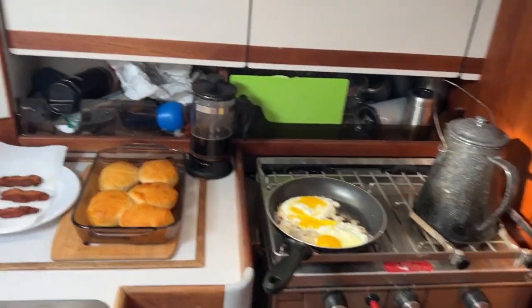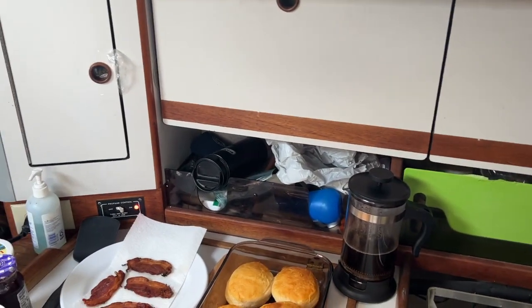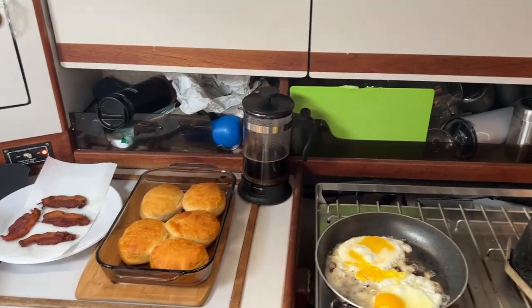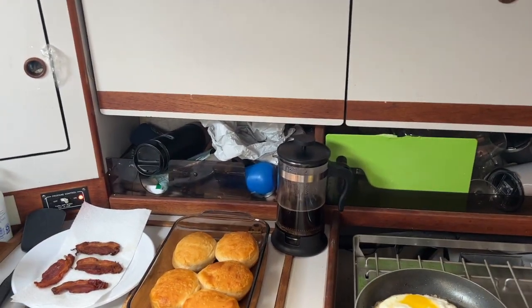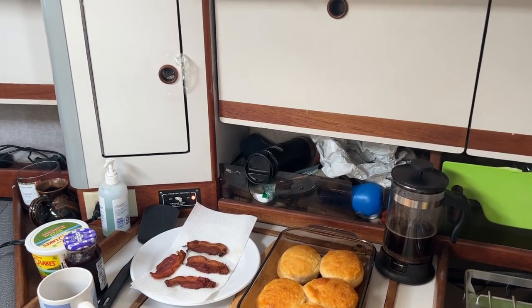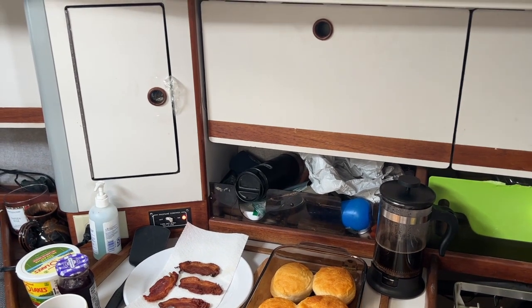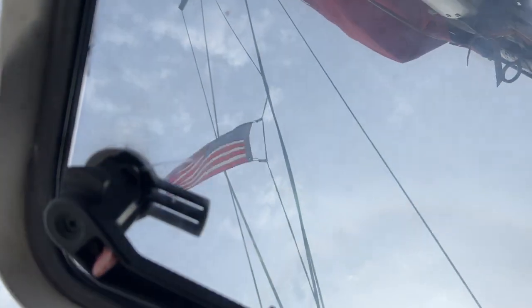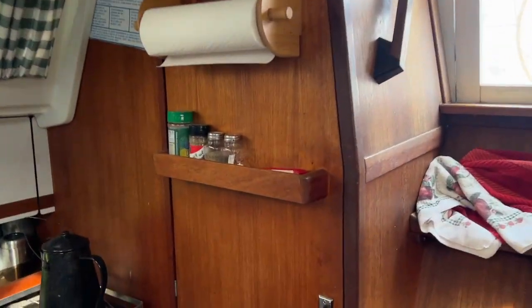There's a football game on this afternoon I'd love to see, but I'll probably be sailing at 1 o'clock, not sitting at anchor. We're going to have some breakfast, coffee from the French press, and get the day started, then head off for a sail. We have a nice south wind out there — I don't know exactly what the speed is, but it's enough to move flags, and I think I'll be able to sail on that just fine.